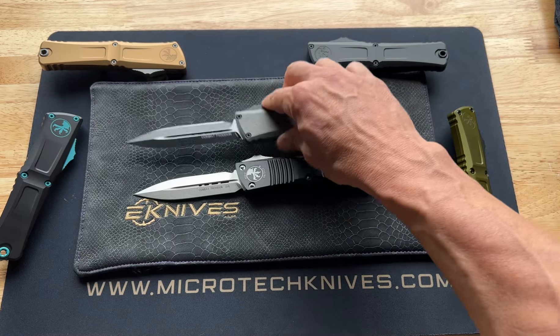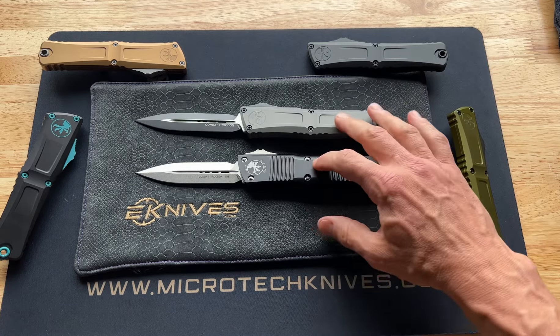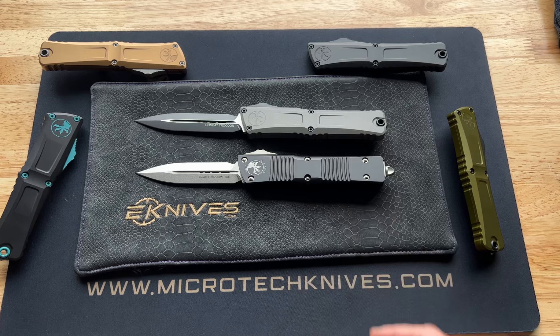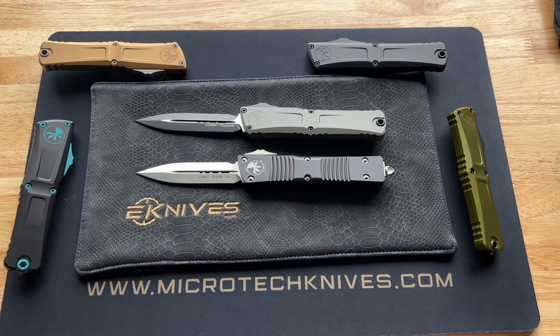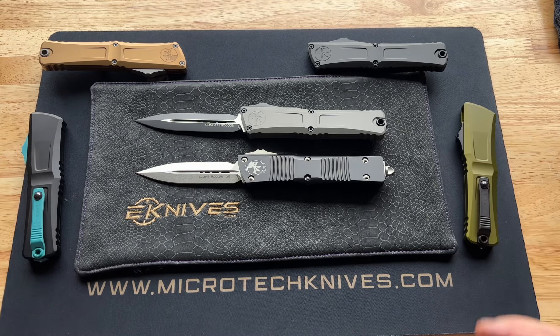Price went down, which is always good. All in all, a home run for Microtech on the Combat Trodon Gen 3. Expect to see different blade styles coming out soon. We are one of Microtech's largest dealers, so if you need anything in the Microtech world please reach out to us — we get shipments weekly. eknives.com, your Microtech authorized dealer. Have a nice day.